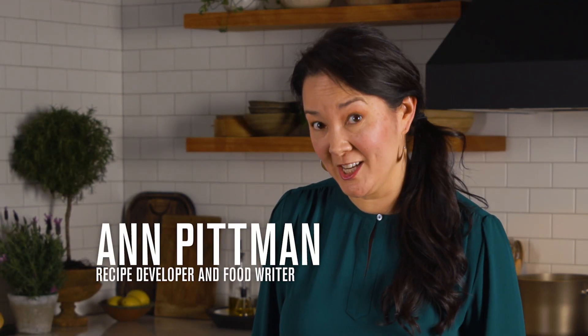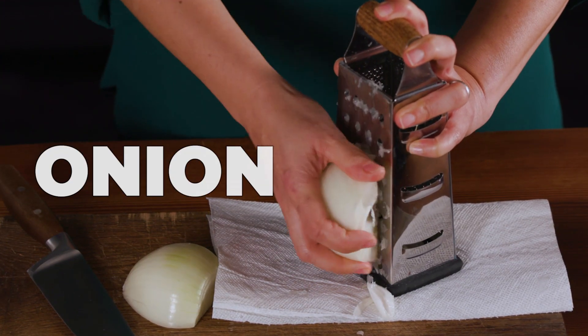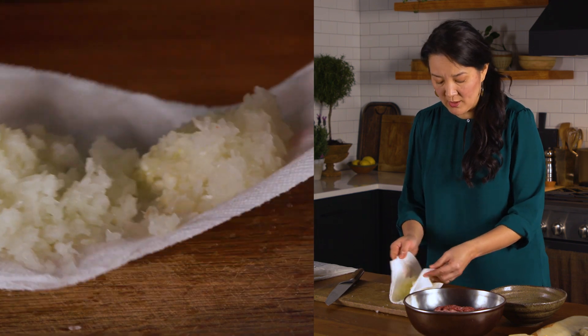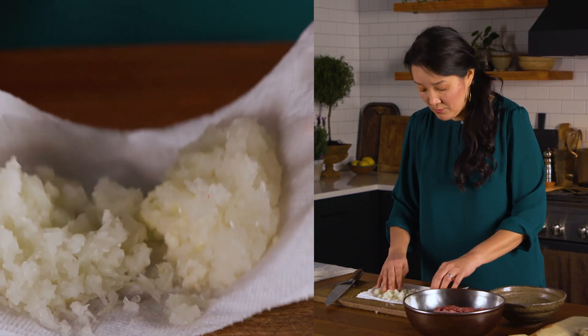First, I'm going to start with some onion to build the meatballs. I'm going to grate this onion on a box grater so that it will blend seamlessly into the meatballs and you don't have to precook it. I don't want to squeeze out all the moisture — I just want the paper towel to absorb a little bit of it.